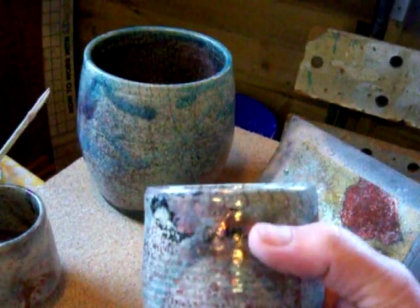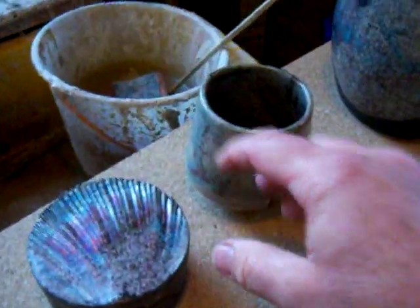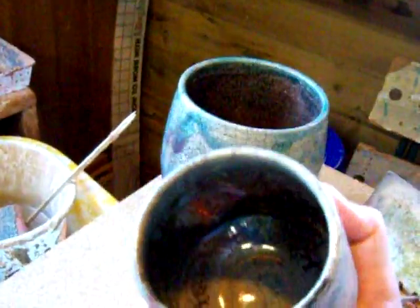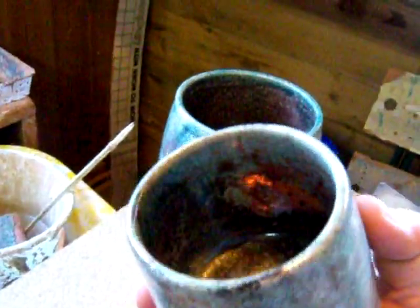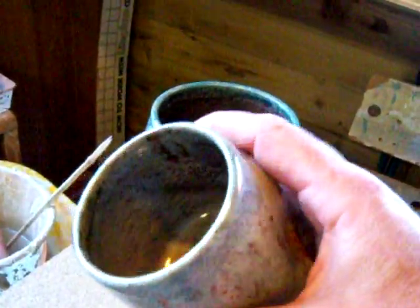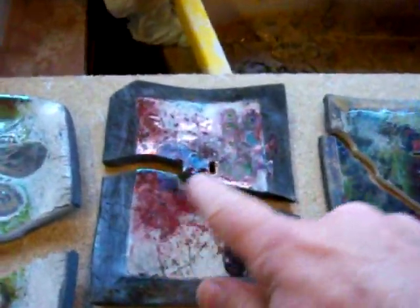That black mark there isn't a crack, it's just where I haven't cleaned it off properly yet. This one here is quite nice — beautiful copper on the inside — but like I say, these are decorative only because you couldn't possibly put a liquid in there and drink from it. One thing raku is definitely not is watertight — it's porous — and also copper is quite poisonous.